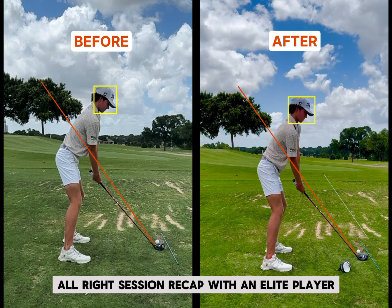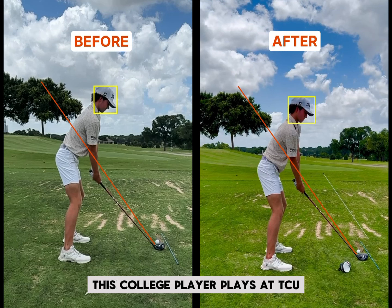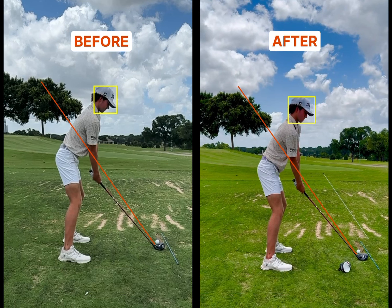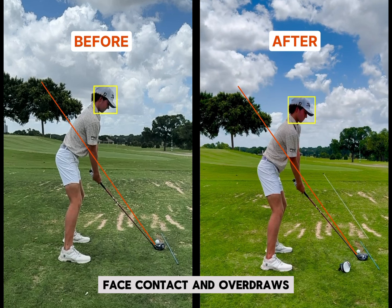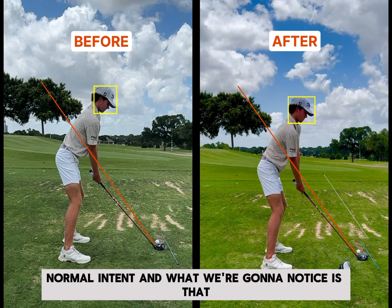Session recap with an elite player. This college player plays at TCU and he came in complaining of high heel face contact and overdraws. Let's start with the video on the left — this is the before. This is draw intent, normal intent.